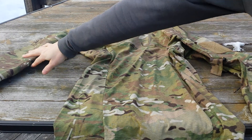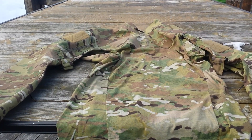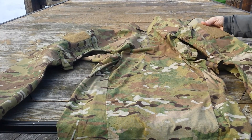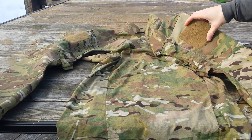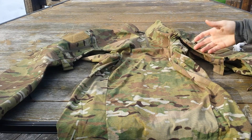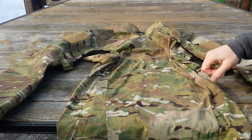I bought this off of Tactical Distributors, which shipped it out insanely quickly. I definitely would recommend buying and doing business with them, but I bought it from them, got it really quickly, and I can't seem to find it on their website anymore, which was rather surprising. All in all, a very good top. The only thing I can say negative about it is I wish that the velcro on the arms and around the sleeve enclosure was printed multicam, but as I said, I believe this is an older discontinued model as I can't find it anywhere else.